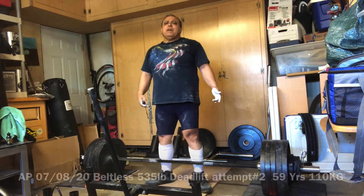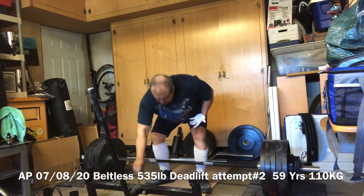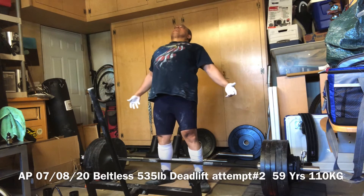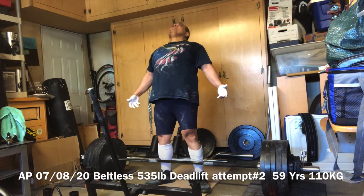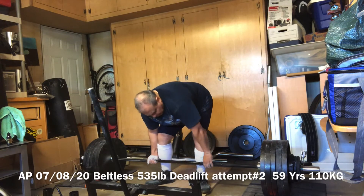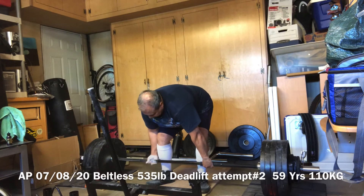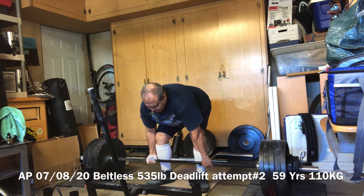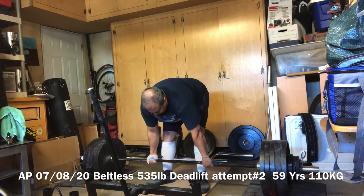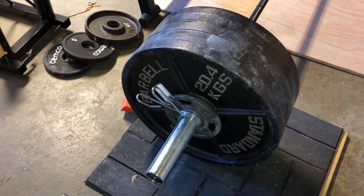Come back and try it again. We're gonna try 535 again — this is July the 8th, 2020. We're gonna try 535 again. Failed 535 twice.